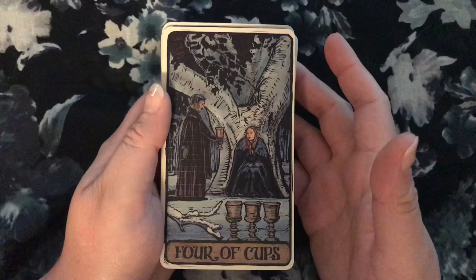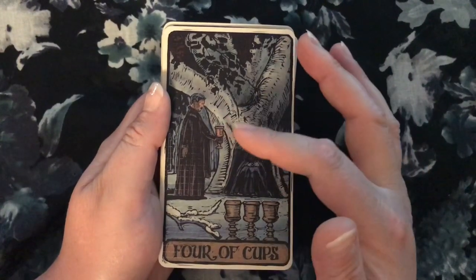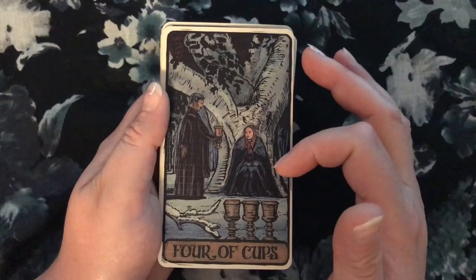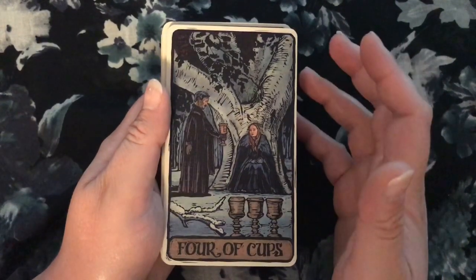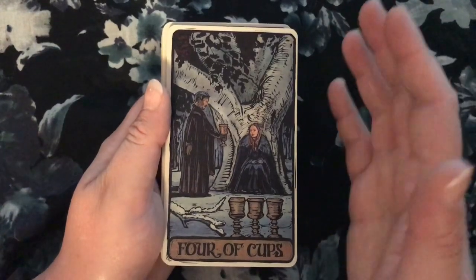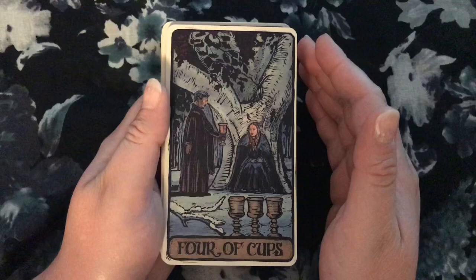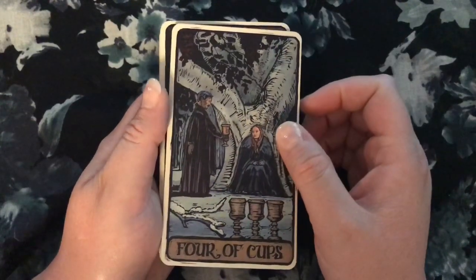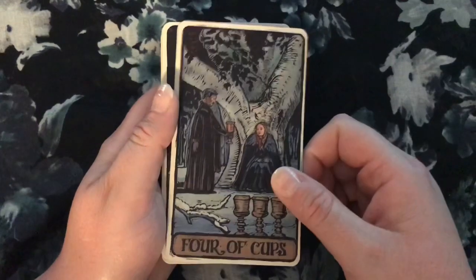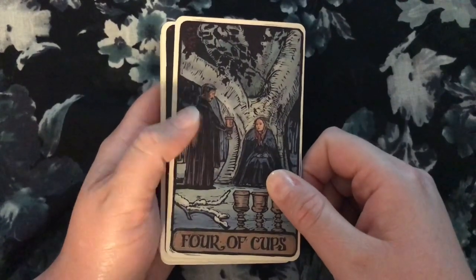The Four of Cups — this is a little bit of a dark interpretation because whatever Littlefinger's offering here, you don't want Sansa to take it. It works, but it doesn't have that implication of being closed off to some new emotion that might be good for you. Here she's being closed off to something and you're like, yeah girl, keep doing that — don't change that. So I don't know, it's okay.